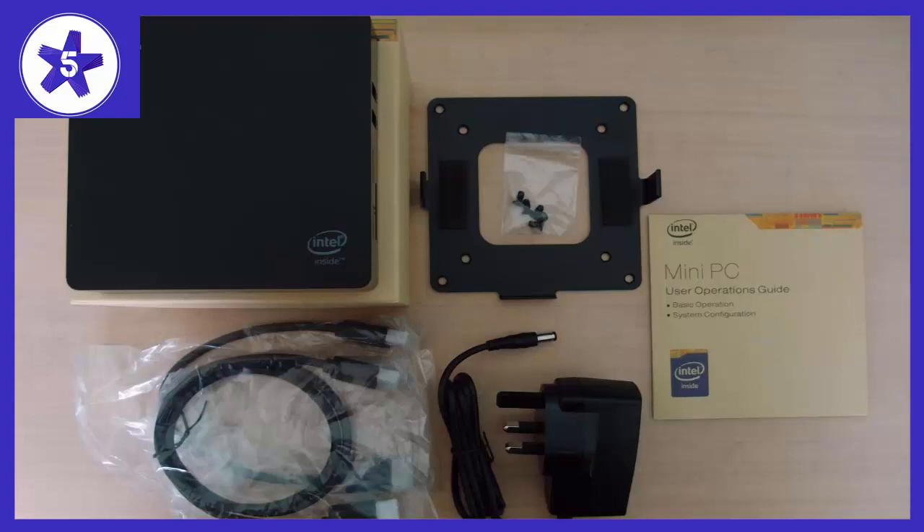At least the one I have just gets warm on heavy use, but nothing that will blister your hand or boil an egg — just maybe 120 degrees on the outside of the case.